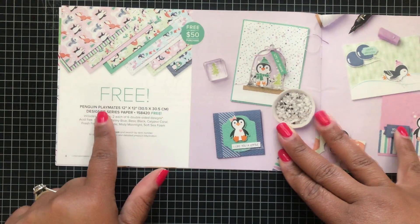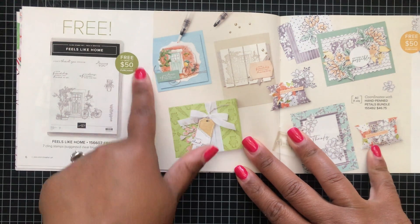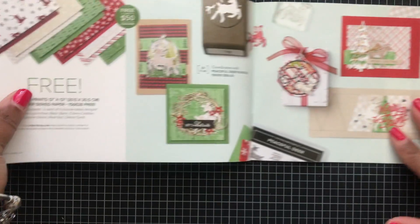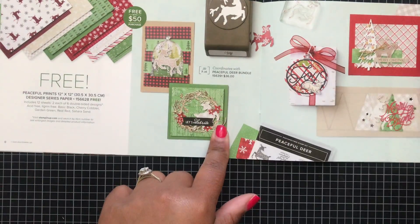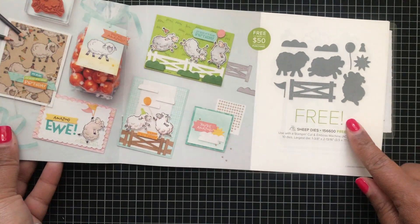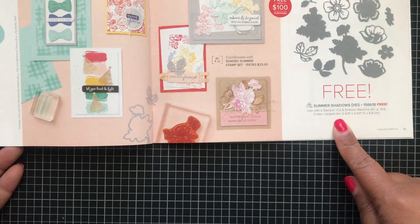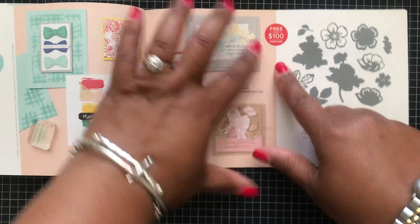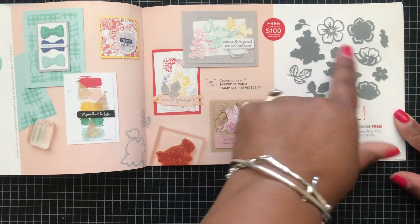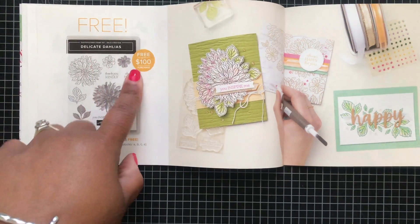It's the same thing for the Penguin Playmates — this is 12x12 designer series paper that coordinates with the set in the Holiday Mini. This is the Feels Like Home stamp set at the fifty-dollar threshold, as well as the Beautifully Penned designer series paper. Then we have the Peaceful Prince designer series paper at the fifty-dollar threshold, the Counting Sheep stamp set, and the coordinating dies at fifty dollars as well. Then we have the Textures and Frames stamp set and the Summer Shadows dies — note the difference in the bubble: those dies require the hundred-dollar threshold.